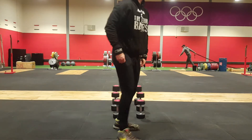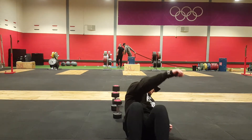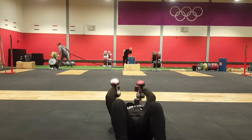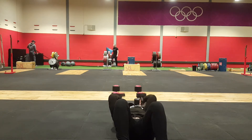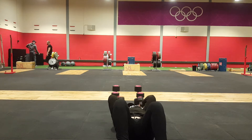Okay everybody, this is my CT Fletcher workout. For any of you that don't know CT Fletcher, I don't believe you because you probably do. One thing that CT Fletcher is known for is his arms, and I'm going to try out a couple of things he's shown us that he does for his arms.